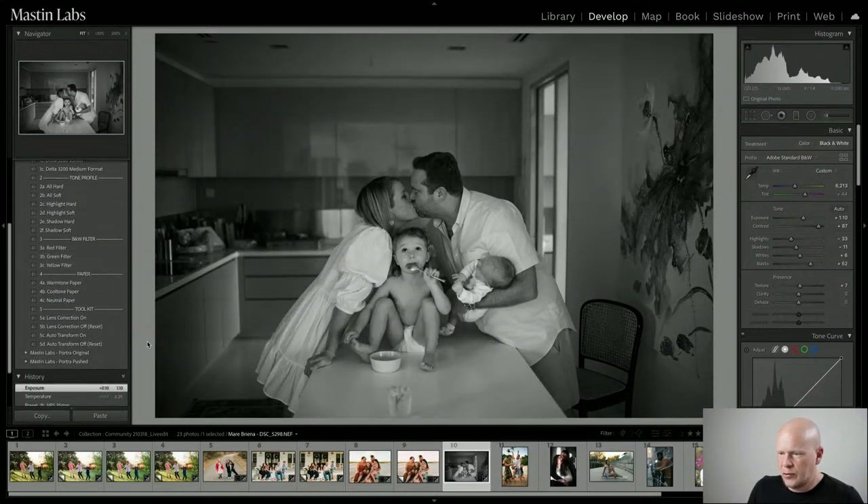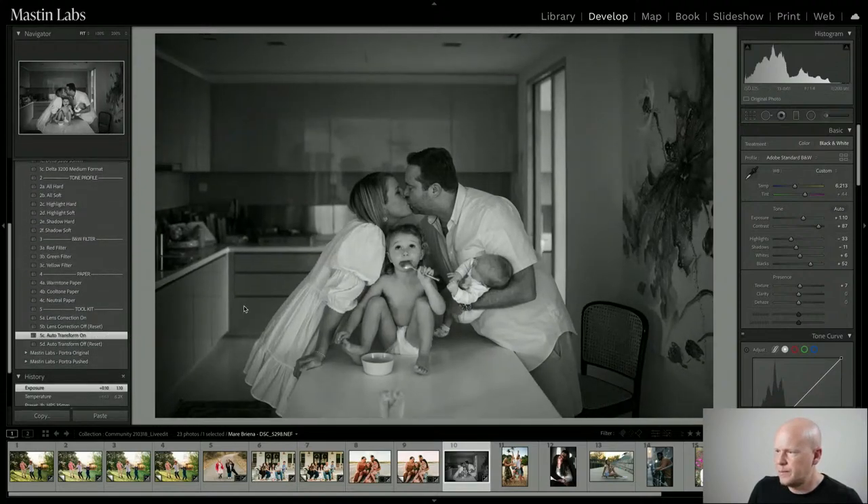I'm going to do Auto Transform. Yes — and Lens Correction; actually, I like the vignetting so I'll leave that alone. Looking at the tone profile, I think I'll do Shadow Hard. Now we have these black-and-white filters.